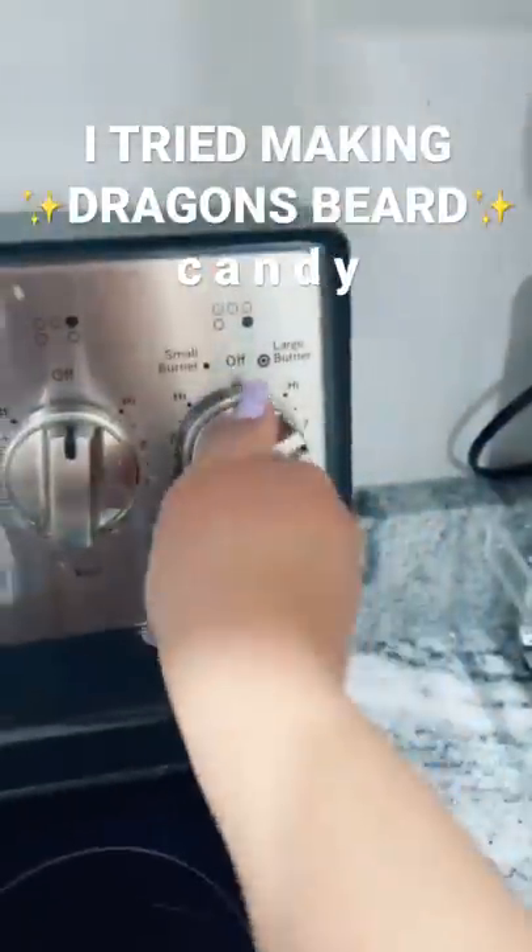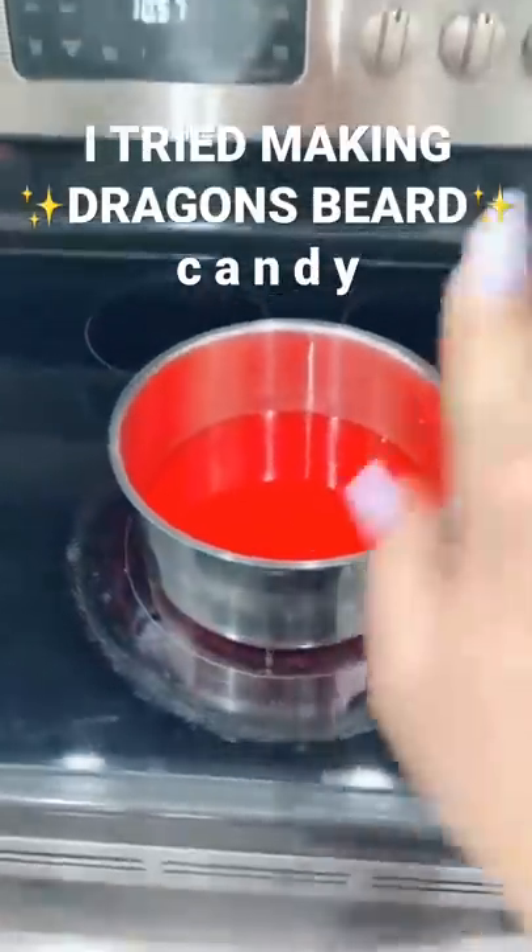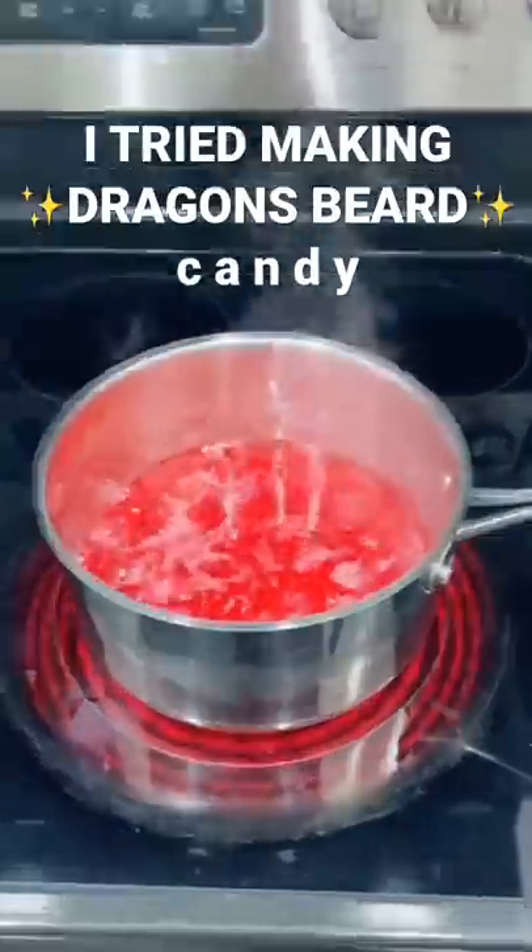Now turn your stove on to medium heat. Place that on your stove and leave it there for five minutes. After five minutes, it'll look like this.